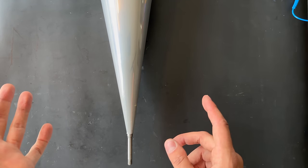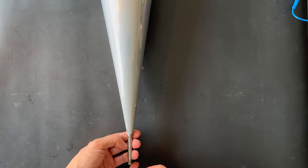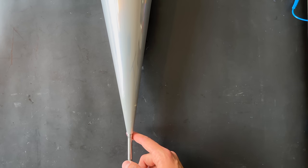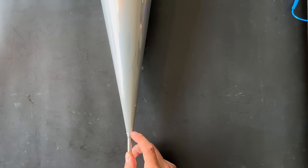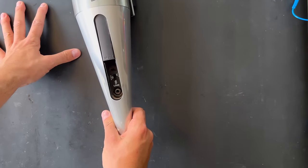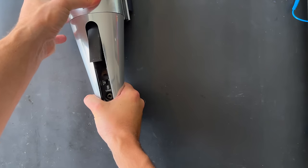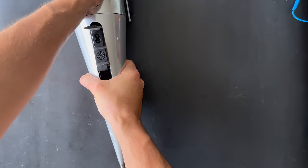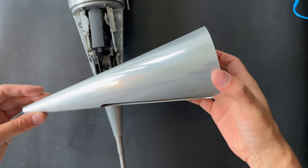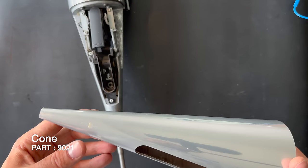We're back on the table. First we need to remove the cone. At the cone area there is a clip right here, but in this case there is no clip — I think the previous owner has already removed that. So I think we can just push. Here is the cone — it looks like there has been some damage, but that's totally fine.